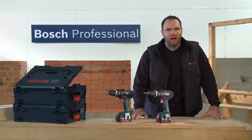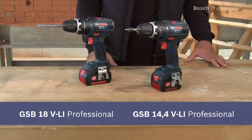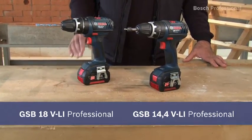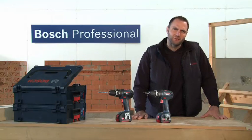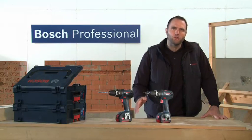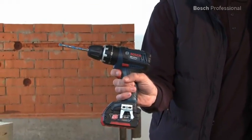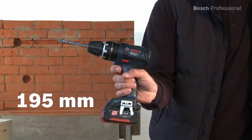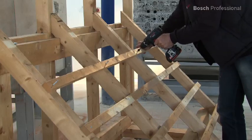These are the compact cordless combis in the Bosch Dynamics series, the GSB 14.4 VLI Professional and the GSB 18 VLI Professional. They stand for unbeatable battery run time and enable impact drilling, drilling and screw driving with only one tool. With its head length of only 195 mm, the GSB 18 VLI Professional sits perfectly in your hand.